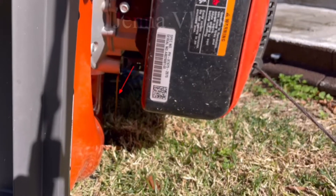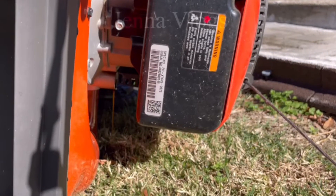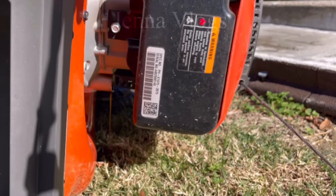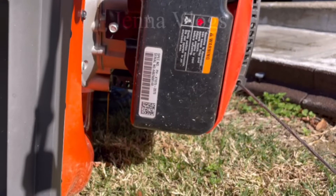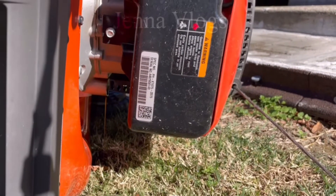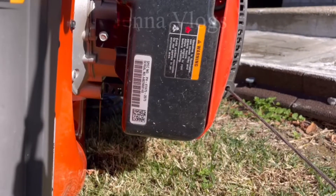I want everything out because we live in a cold state. Right now at this time I don't need to cut my grass anymore, so I have to take the gas and oil out and make sure they are empty before winter comes. That's how you keep your lawnmower working good and stored very well for next year.